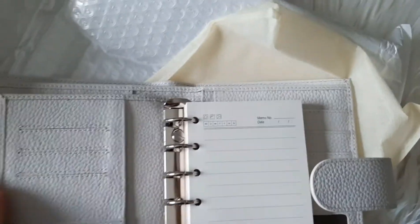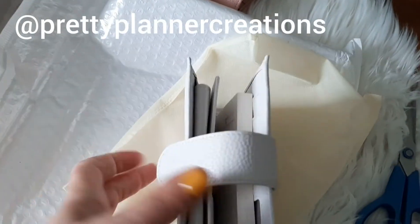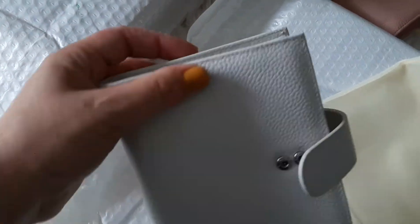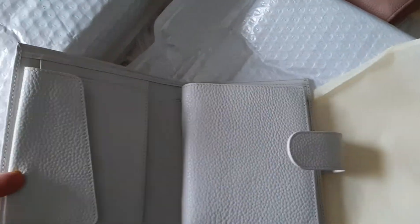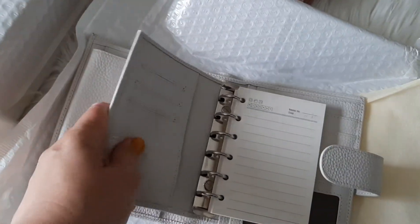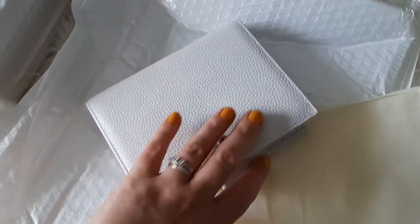I'll probably take a million and one photos of these and put them on my Instagram if you want to go over and have a look there. I love Mia Cara Pockets so it's so nice — I have like three already, they're the only Filofaxes I haven't sold. So it's so nice to get more options, and these are so much more affordable, and the colours are so cute too.